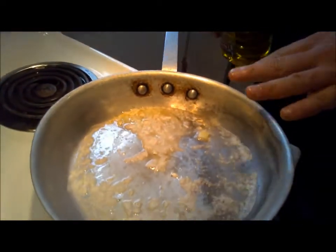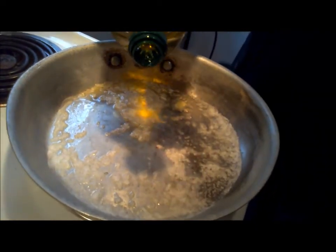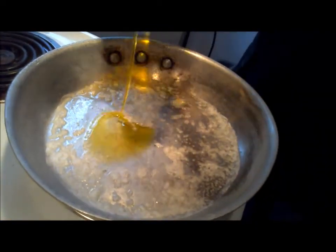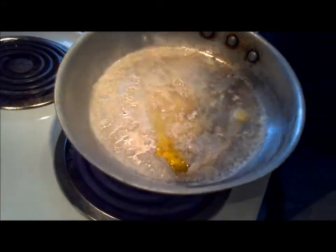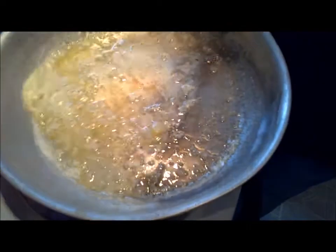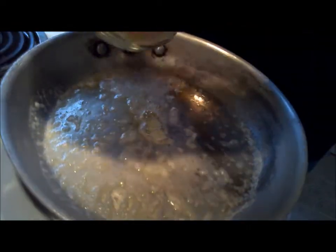To start our carbonara sauce, we melted a little butter in the pan, and now we're going to add just about a teaspoon of olive oil. Mix that up a little bit, and then you can hear it start to crackle — it's hot enough, so we're going to add our onions.